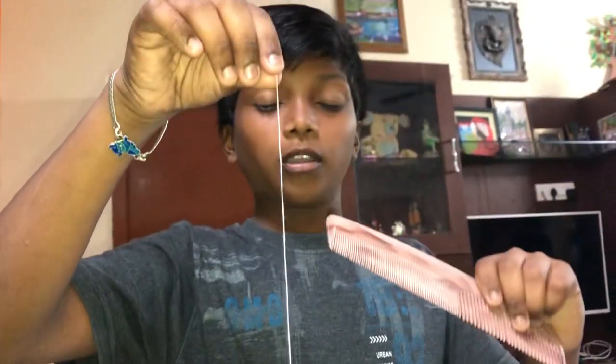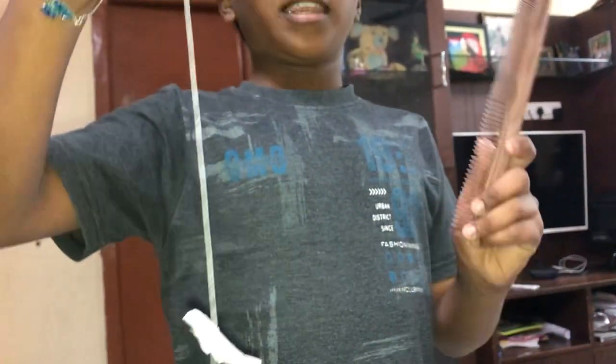First, take a thread and tie a small paper piece at the end. Take a comb and comb your hair — it should be dry hair.